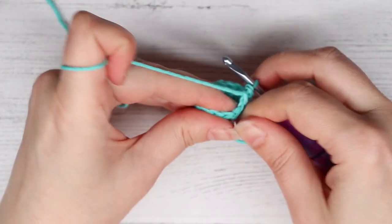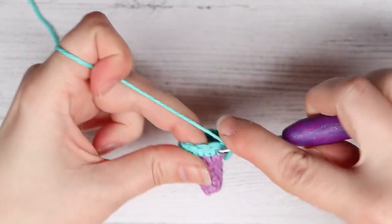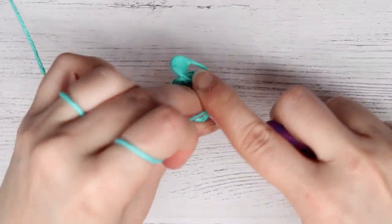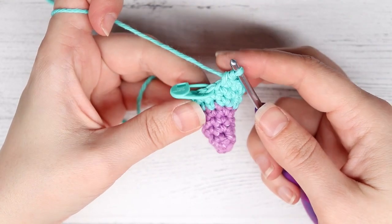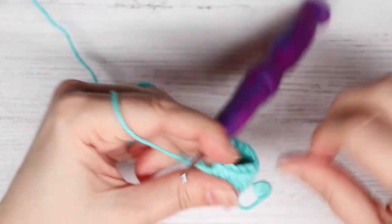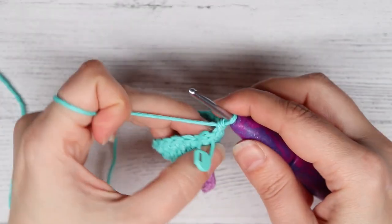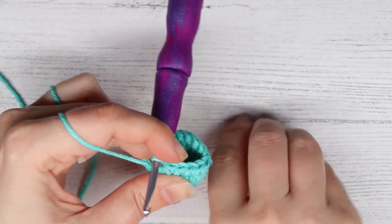For round eight, put a single crochet into the first four stitches, then do an increase into the next stitch, and repeat that for three total times. At the end of round eight you will have 18 stitches. For round nine, single crochet into each stitch from the previous round. At the end of round nine you will have 18 stitches.